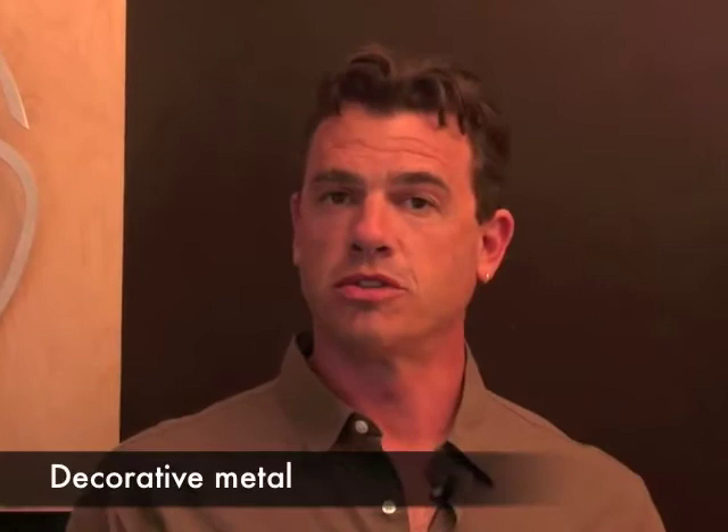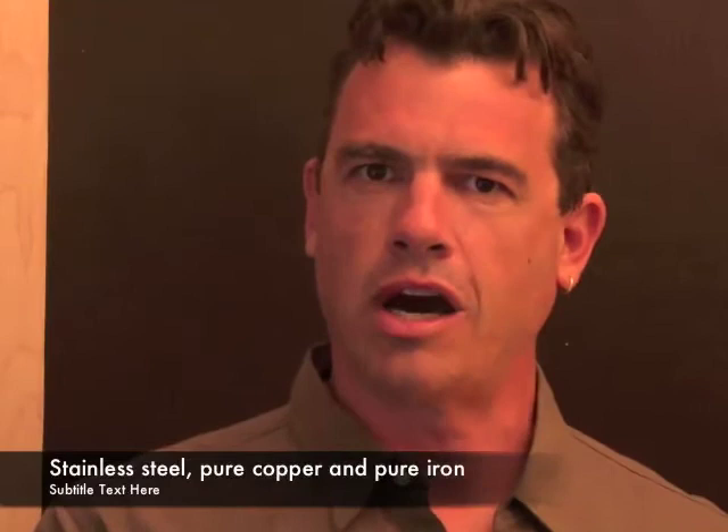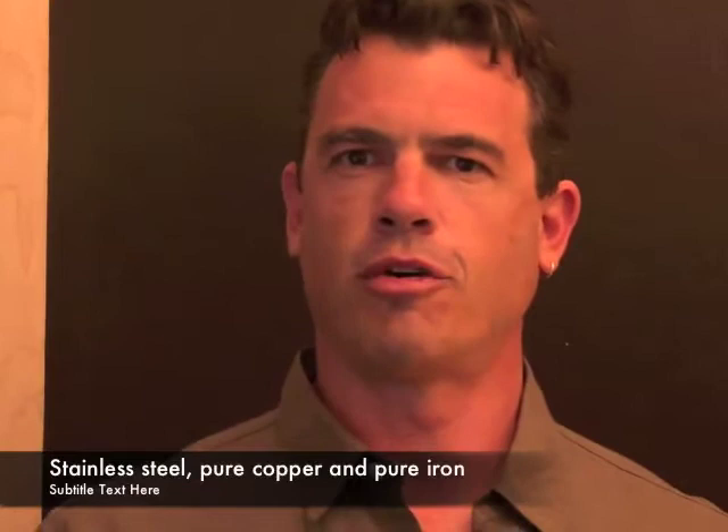We call it Wave Mokame because it is a decorative metal — it is not a metal that would be suitable to make a blade out of. However, what makes it so distinct is that we've combined an odd yellow stainless, as it's actually called, with pure copper and with pure iron. Three alloys that have never been put together in any form I've ever seen.